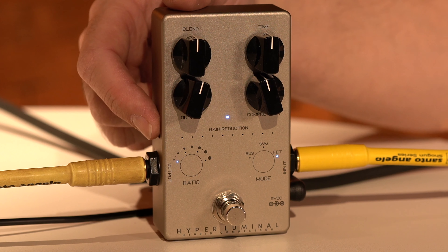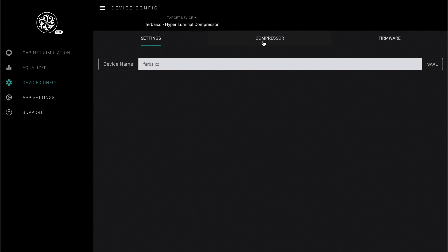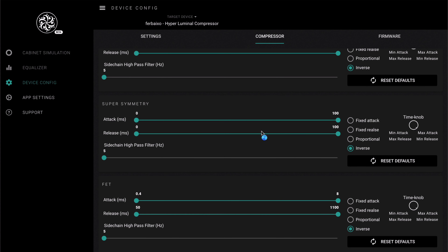Through a USB cable you can connect to an app called Darkglass Switch. You can adjust various parameters inside the pedal so you can manipulate it with the knobs.